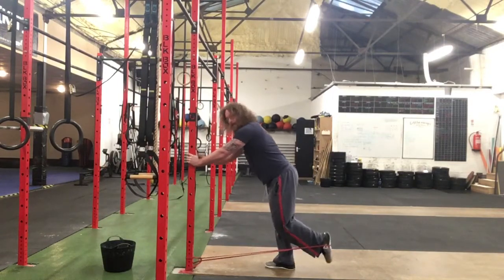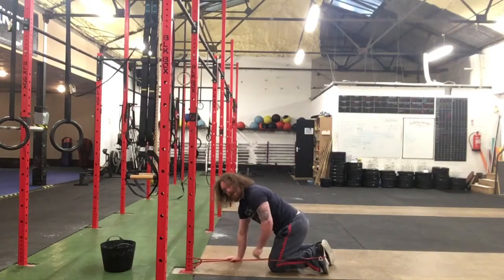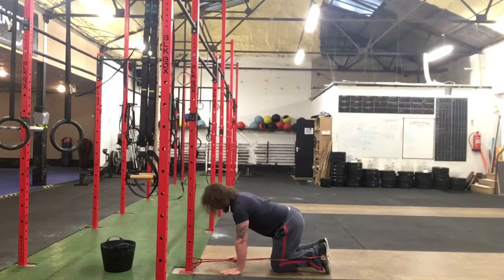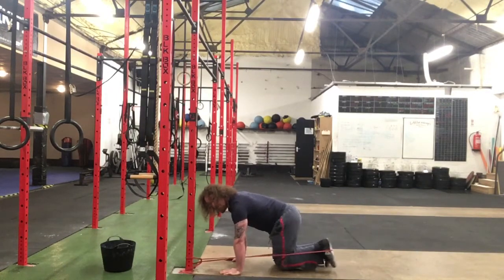Then when you've done 15 of that, go down into your bear curl position like this — knee on the side of the band — then really nice and tight and just push back. Just feel that butt working.